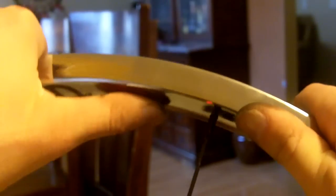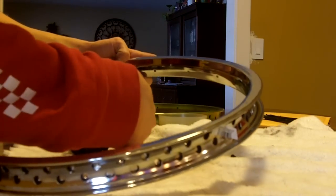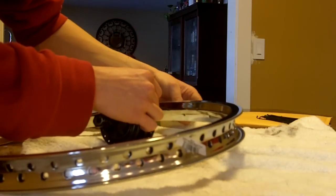Here we have the hole where the first spoke is. You'll have this hole that's down, this hole that's up, this hole that's down, and this hole that's up. You want to skip the first, two, three holes and put the next spoke in that fourth hole. Each and every spoke will skip one, two, three holes and go in the fourth. So: one, two, three, four. One, two, three, four. This one will go in here. Just continue that all the way around.